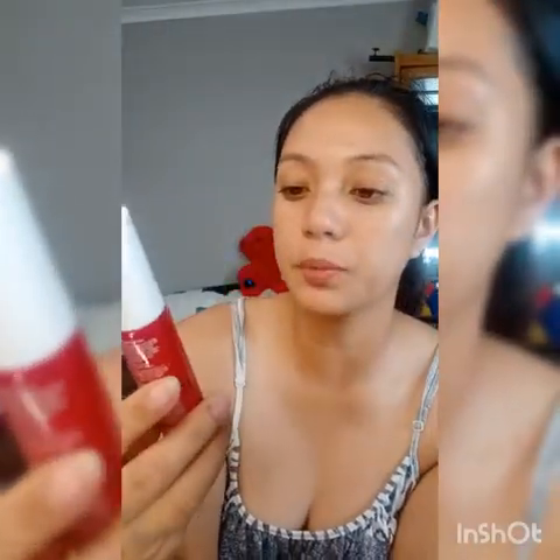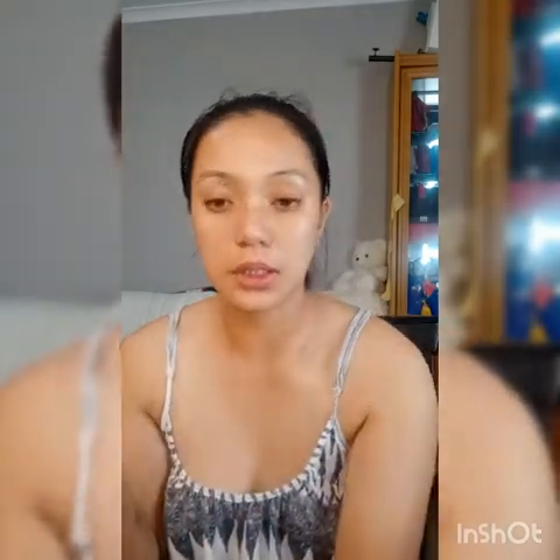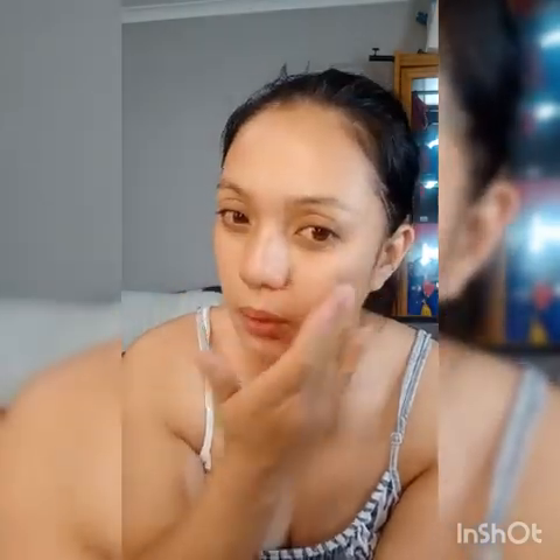Next one is the Super C and Retinol Serum. After the night cream I use this one. We just need a little bit, then spread it all over your face. I actually target where my little freckles are — that's where I put the vitamin C because it actually helps brighten dark spots. Spread the cream all over your face, and also don't forget to put some on your neck for the night cream routine.